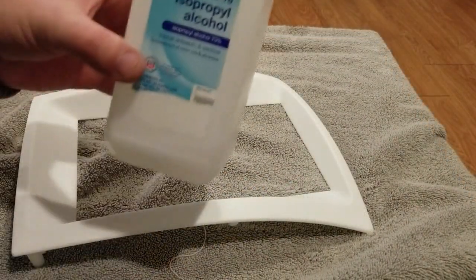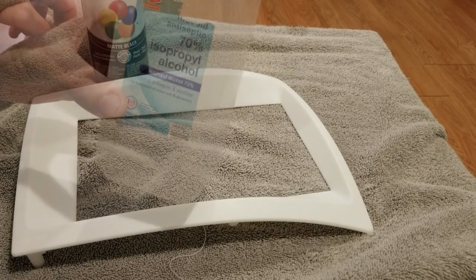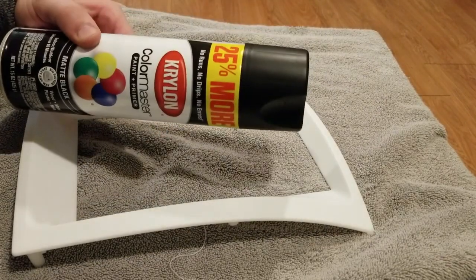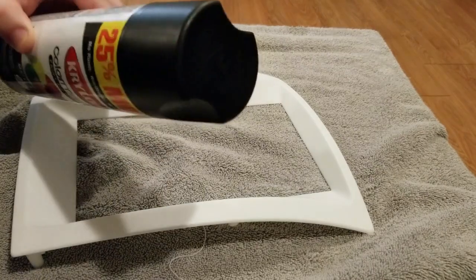After that, wipe it down with some alcohol. Ready to paint. I've got matte black — trying to match the interior of my car the best I can.